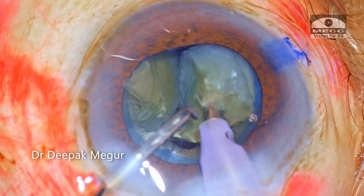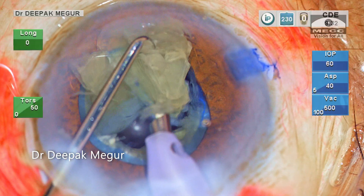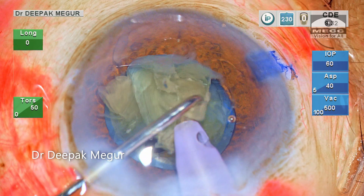I am now switching to fragment removal mode. Each of these fragments are emulsified at the pupillary plane.